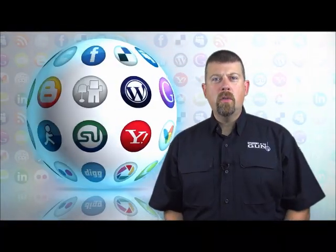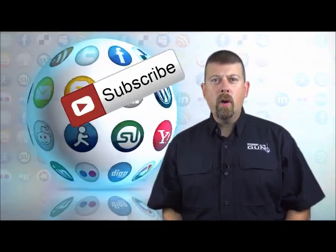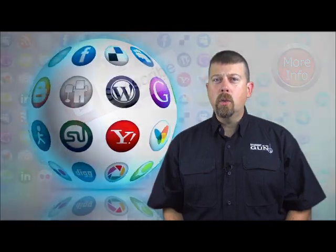Thanks for taking the time to watch this video. Don't forget to leave your comments below. To subscribe, click right here. To learn more about firearms training, click right here. And don't forget to follow us on social media at Student of the Gun.